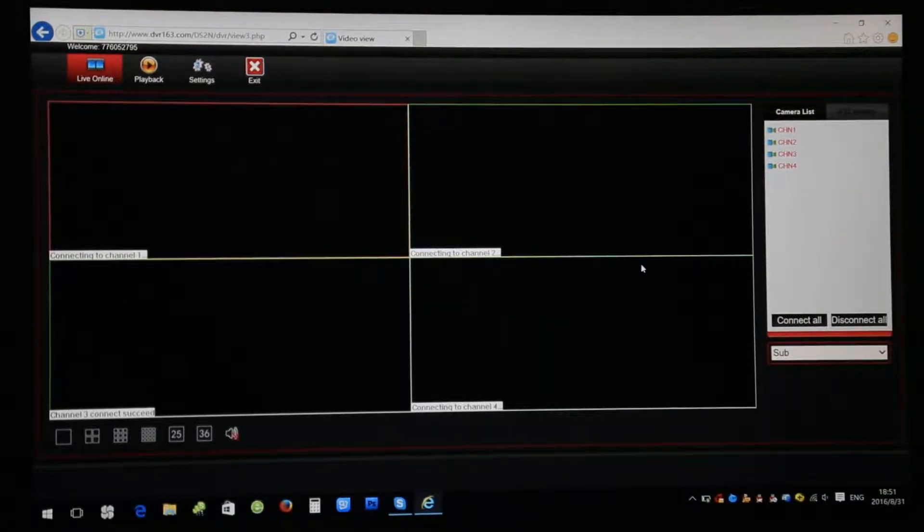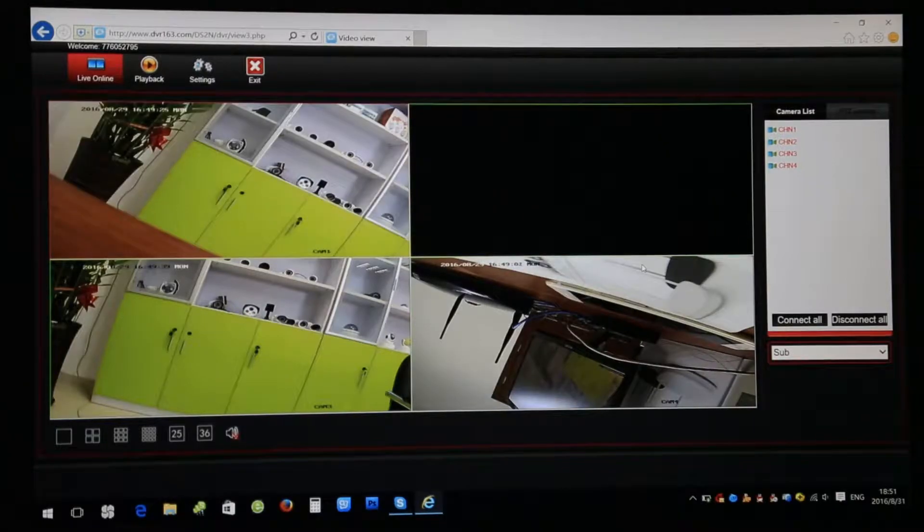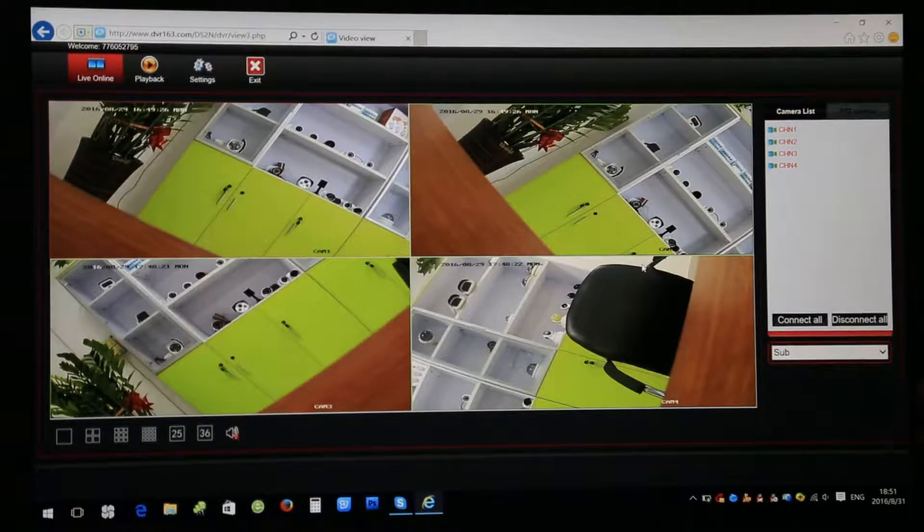Give it a few minutes and the monitor should be able to pick up the cameras. Bingo! Now you have your monitor and you can view the same thing you view from your phone — you can see it from your PC.